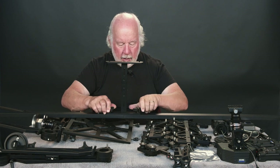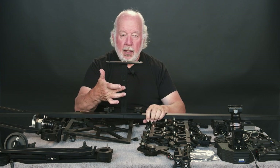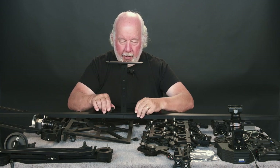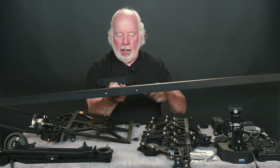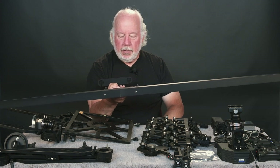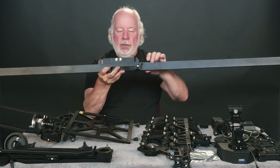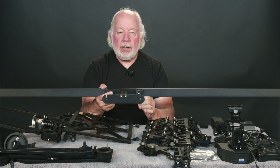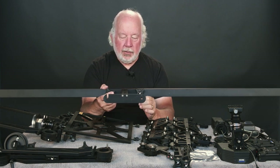In case you haven't thought of it, this is the bottom. If you put it the other way around, the slots are trying to come out from under the screws and it's less secure. We're not going to use a long length today, but I wanted to start by showing you how to assemble track sections.